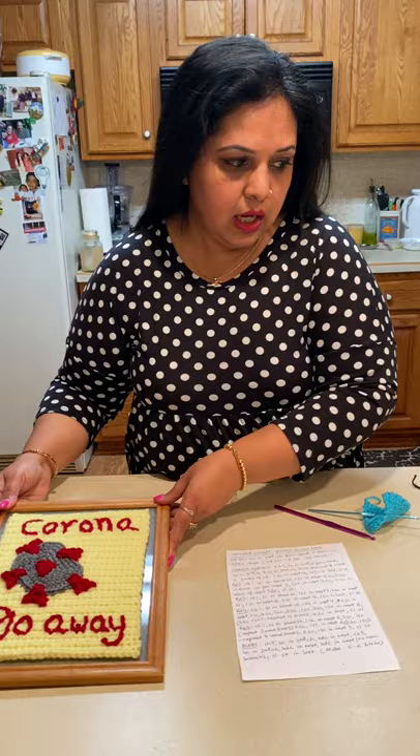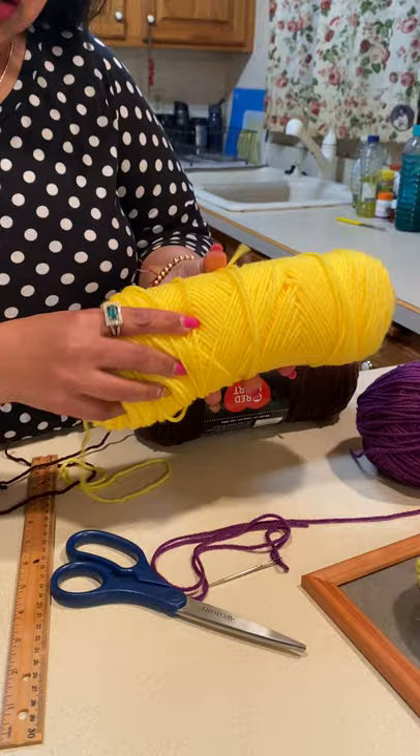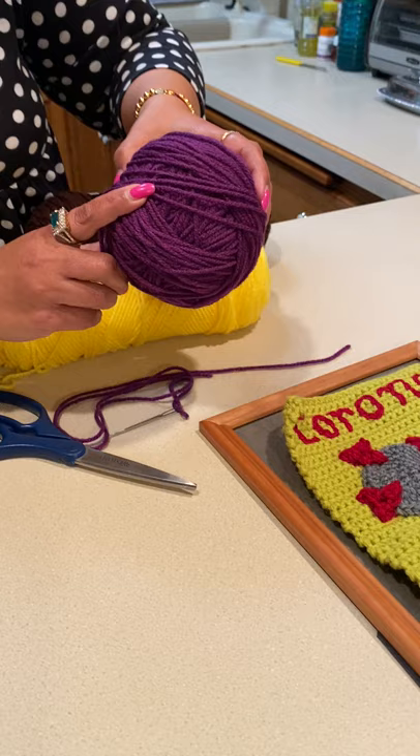The materials you're going to need: I'm just using Red Heart, which is a worsted weight yarn, and you only need a tiny amount. This is what I'm going to use for my base, and then you can come up with your own colors based on what you have on hand. This is going to be my corona color, and these are the blobs that go on top of the coronavirus — that's my contrast color.